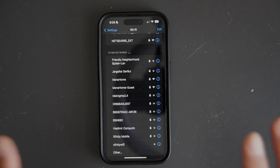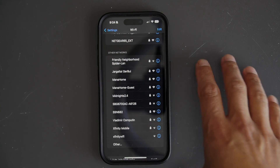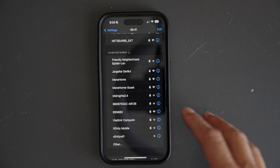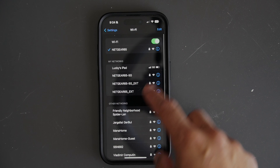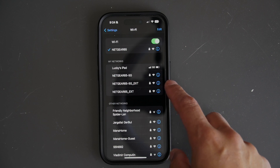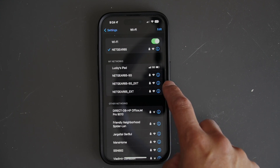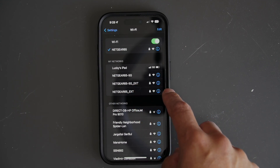Once you've connected your Wi-Fi extender, go back to your phone, iPad, or any device you want to give extended Wi-Fi range to. You'll see all the Wi-Fi connections available. You'll have your regular Wi-Fi name plus connections with 'EXT' in the name — those are the 2.4 and 5 GHz extender networks that are connected.